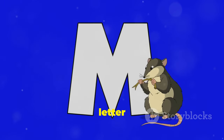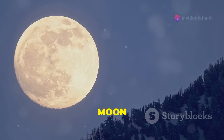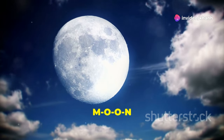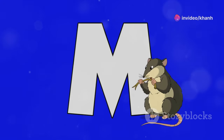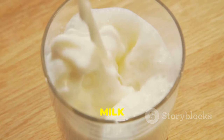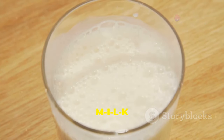Moving on to letter M. M is for moon. Let's spell moon: M-O-O-N. That's how it's spelled. M is also for milk. Let's spell milk: M-I-L-K.